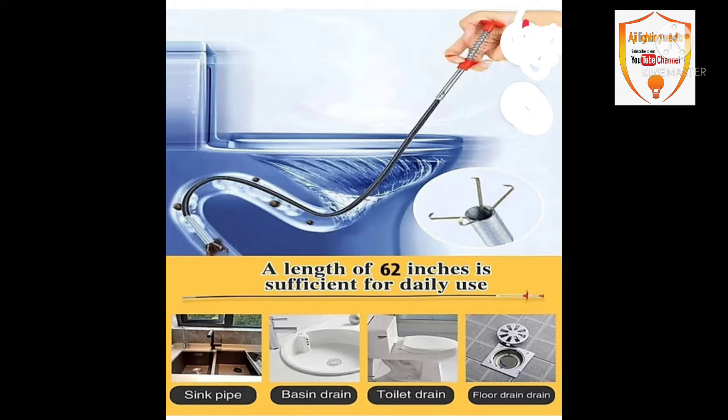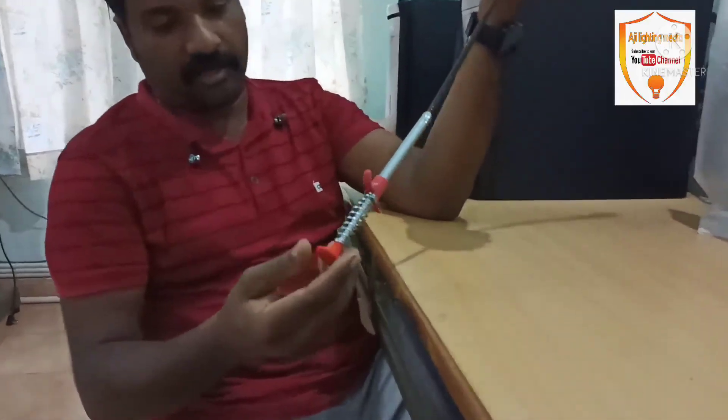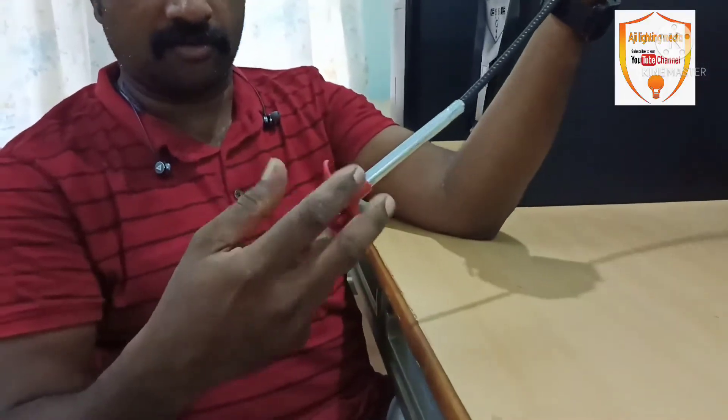We are going to get the rubber band. We will put the rubber band on a hand. It will have the rubber band on the left.